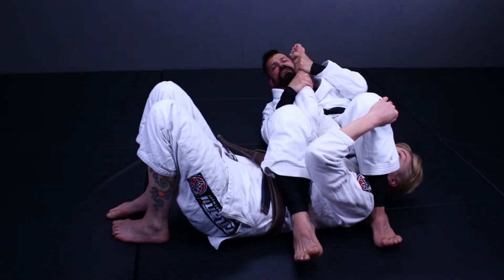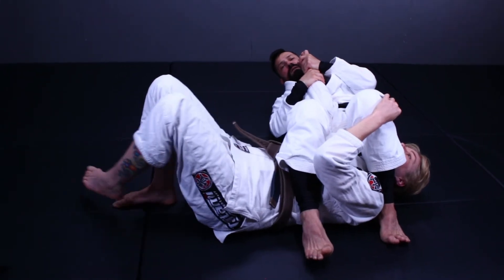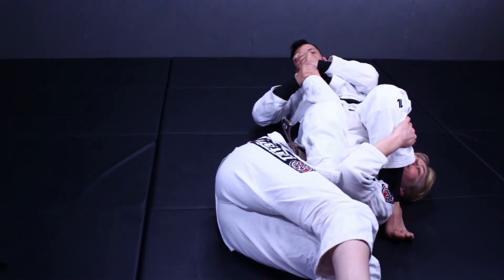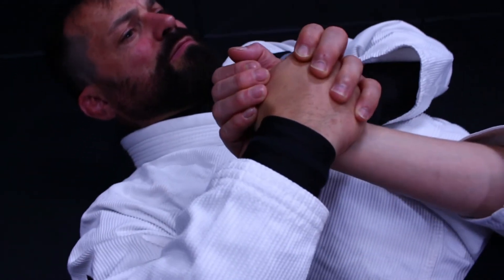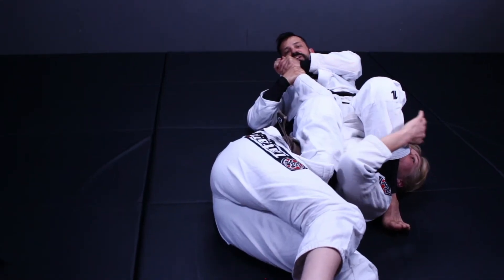So I'm going to open my elbow as I sit back. I'm bringing the heels in nice and tight. I'm squeezing my knees and of course, as always, I know she might try and run. So I'm always going to be pushing and pulling to the right side here to make that a little bit harder for her and finish on the armbar.